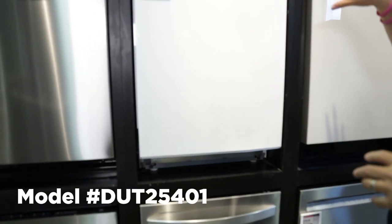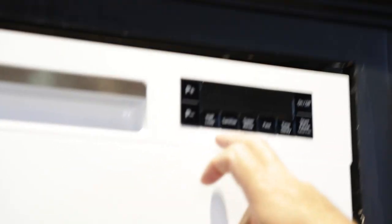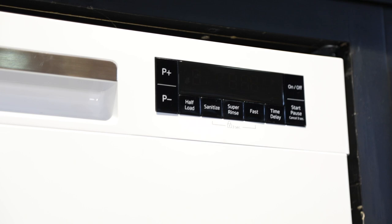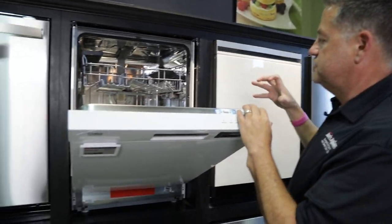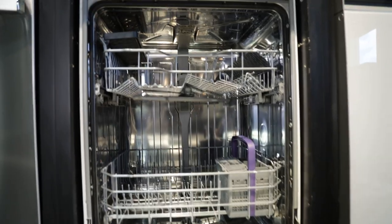It's got great features. One particular that I'm a fan of is the half load. If you only have a half load of dishes, go ahead and run it — it's still going to clean half a load. It's going to be energy efficient and very quiet — one of the quietest dishwashers under $600.